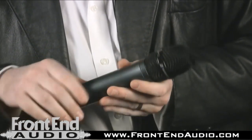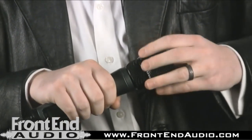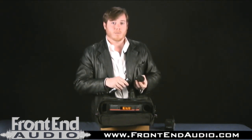Another improvement is that we now have switchable capsules. Let's say you've got one system and one person sounds better on the 835, which is a cardioid capsule. Well, another singer in the band or another presenter sounds better on the 845, which is a supercardioid. That means you don't have to buy an all-new system just to get a different capsule.